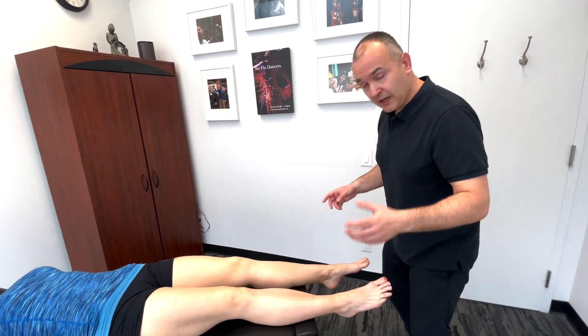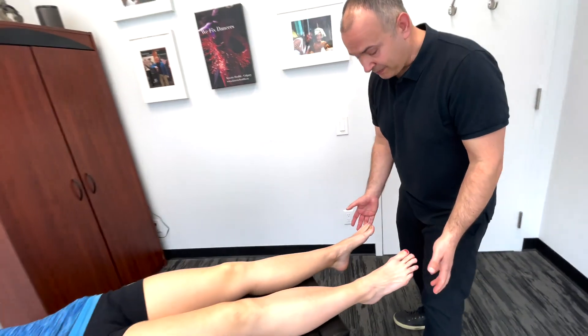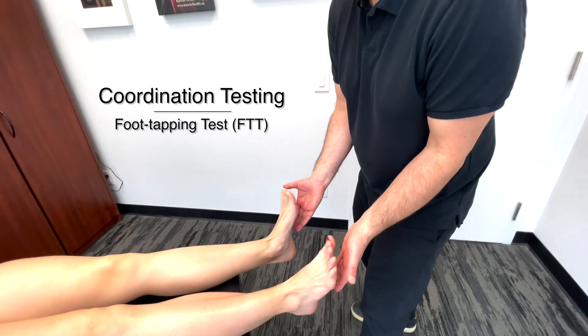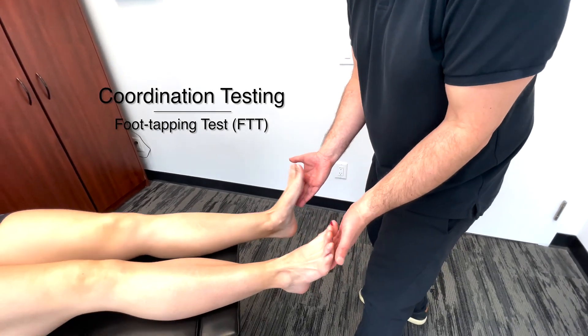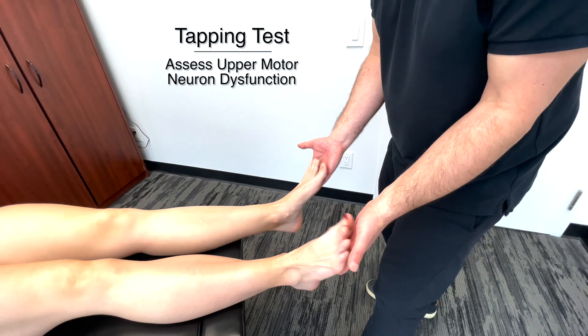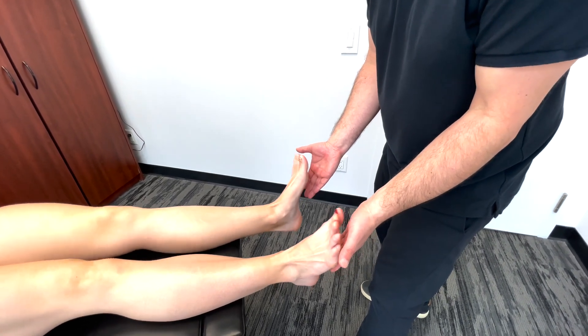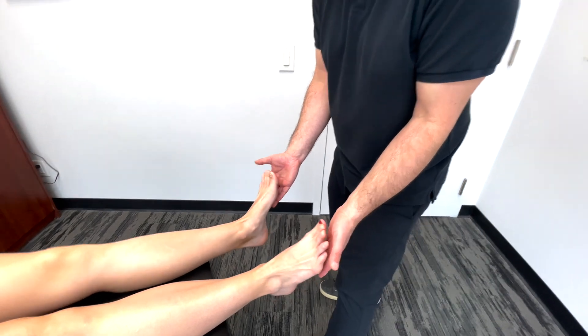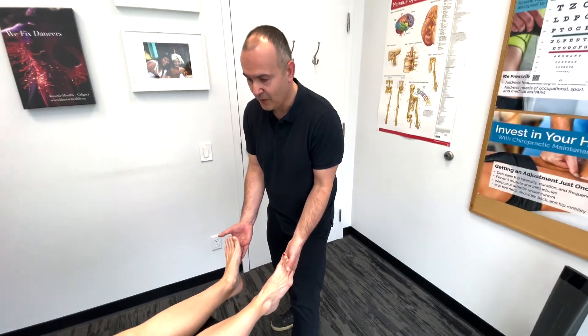Now the last part — another coordination test — is the tapping test. You're going to basically tap my hands with your feet and keep going as fast as you can, trying to coordinate the movement on both sides. And that concludes the lower extremity examination.